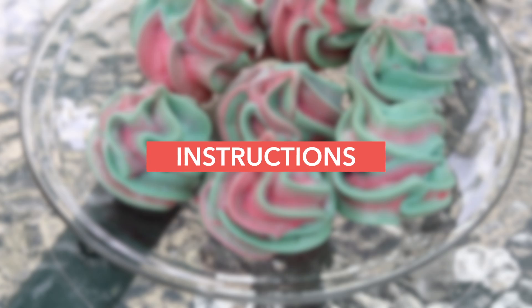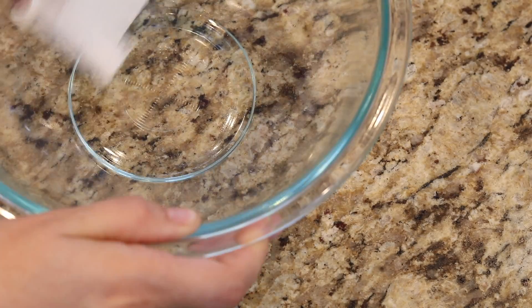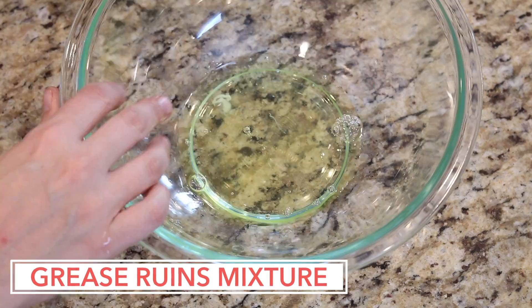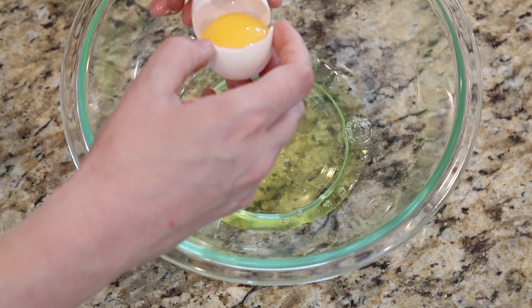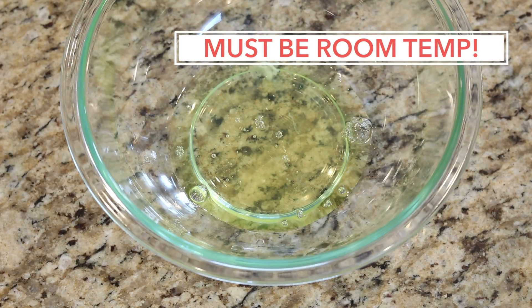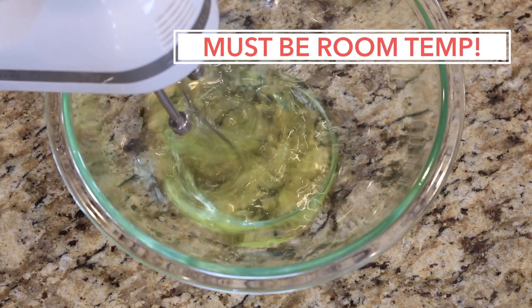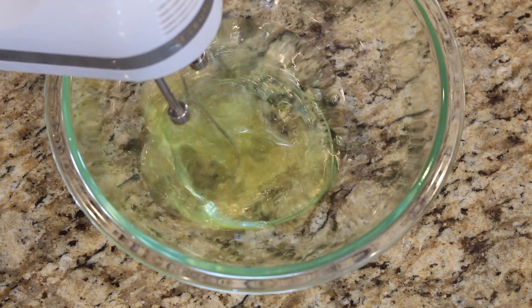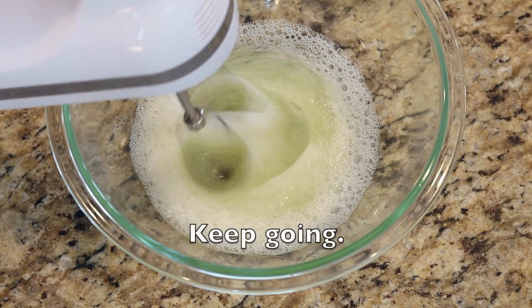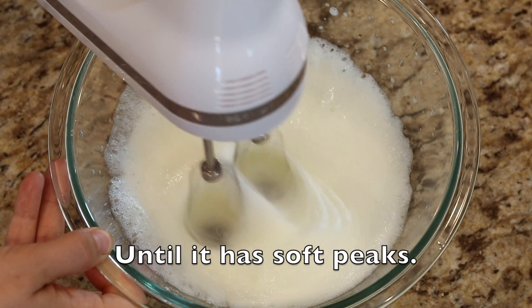Here are the tips. Start with a really clean bowl — wipe it down with vinegar before you begin to be sure. Separate the yolks and make sure you use room temperature eggs. Put them in your bowl, start on low and work your way up in speed using the hand mixer. You could also use a stand mixer. When you start mixing it gets foamy — keep going until it has soft peaks.